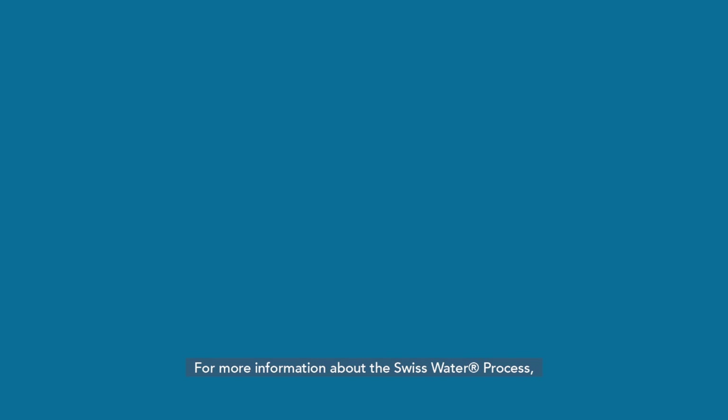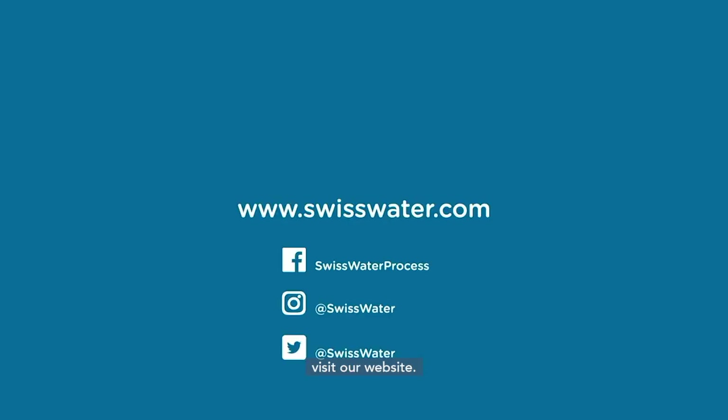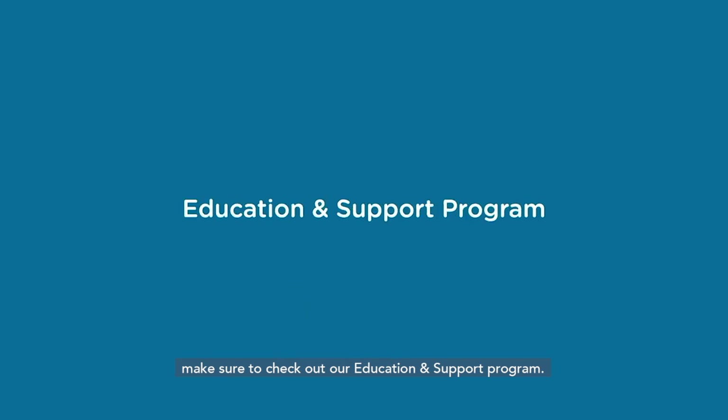For more information about the Swiss Water process, visit our website. If you serve Swiss Water, make sure to check out our education and support program.